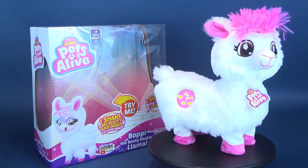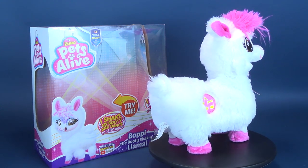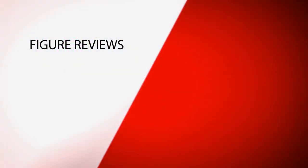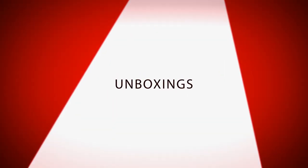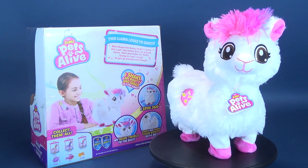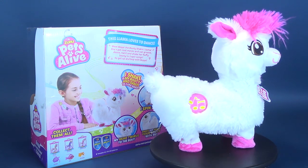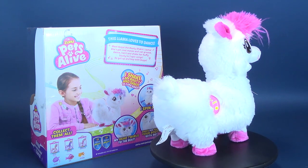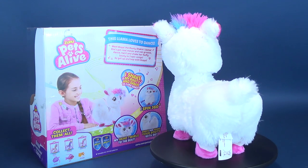There's a whole lot of booty shaking going on. Here's a look at the Zuru Pets Alive. This is Boppy, the booty shaking llama. This llama loves to dance. Meet Boppy, the booty shaking llama. She's got cool moves and can groove. Dance, twirl and shake her fluffy booty to three epic songs. So get up and bop with Boppy.